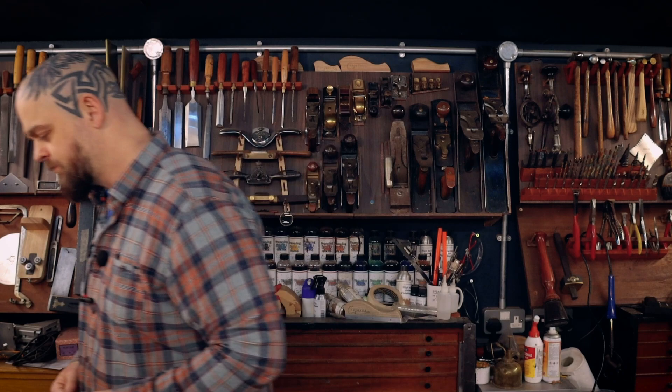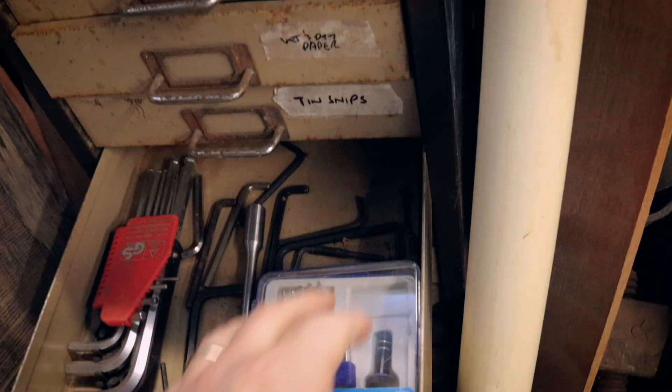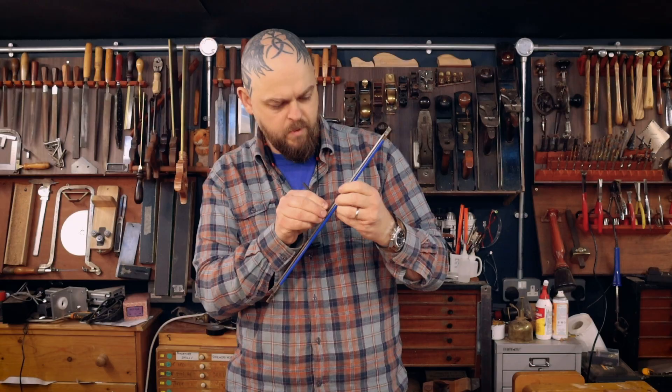I find myself in need of a small router plane. While I have one, the blade is a little bit wider than what I need — and that is to put a truss rod in this guitar neck. Well, here we are, let's make one. I buried the lead: we're making it out of scrap wood and an allen key, and a bolt. I think we can do it with that.